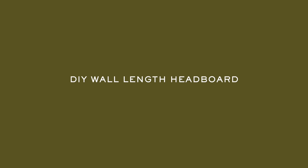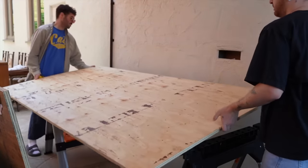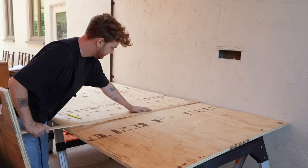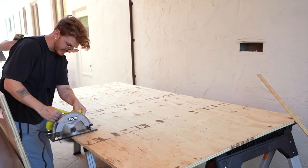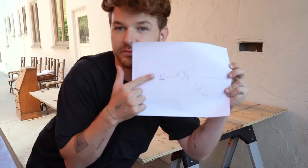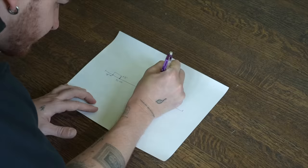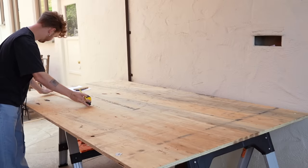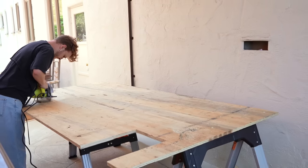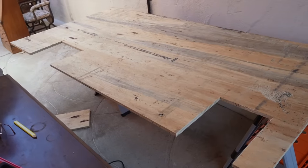We're going to build this headboard in the main living room since there's a straight shot down the hall right through the door. First, we need to cut down our plywood — it comes in a four-by-eight sheet and we're cutting one down to five feet long. My wall is 13 feet, so we'll add that five-foot piece to the other eight-foot sheet. It's four feet tall and I'm keeping it that way. I also made a template of the wall showing where the air vent and outlet are so I can transfer those marks and cut them out of the plywood.